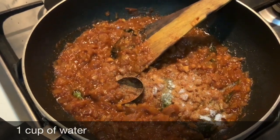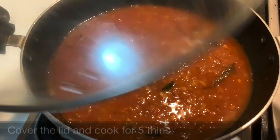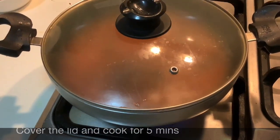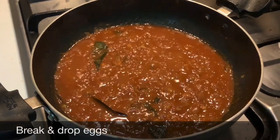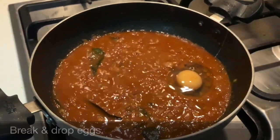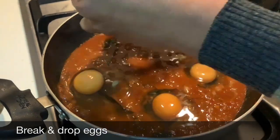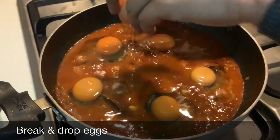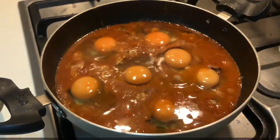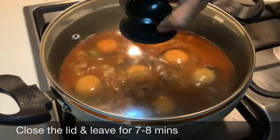Add one cup of water, cover the lid, and cook on medium flame for five minutes. Here comes the interesting part — I'll add the eggs now. Break the eggs and drop them in. Close the lid and keep it on low flame for seven to eight minutes.